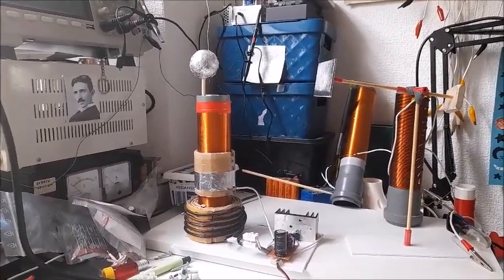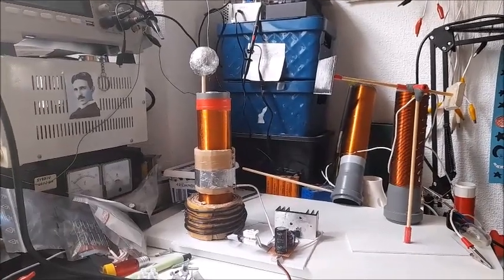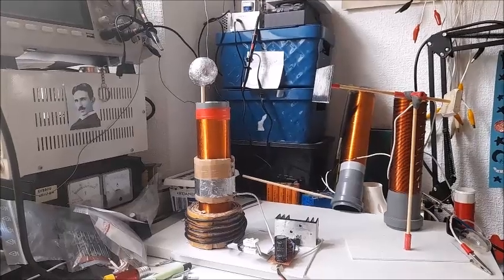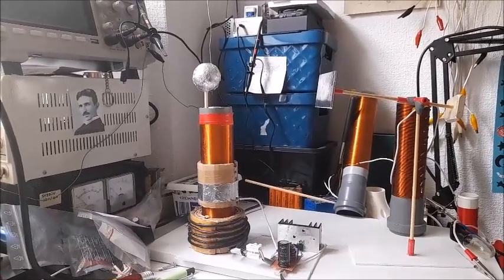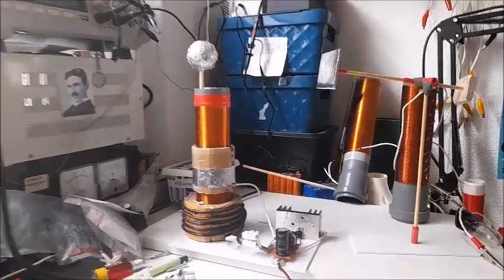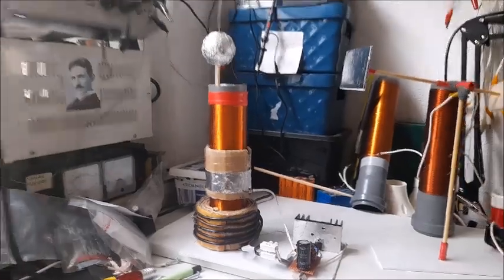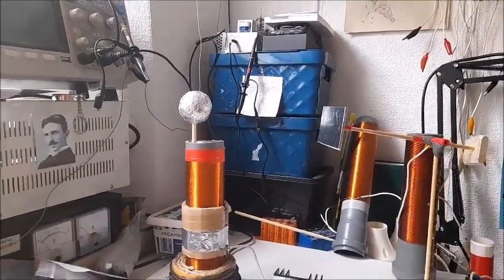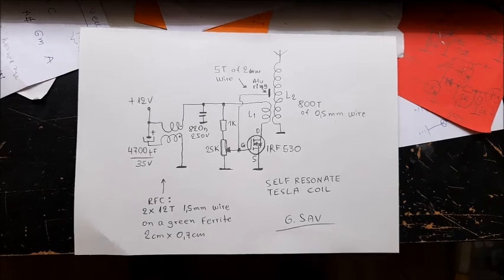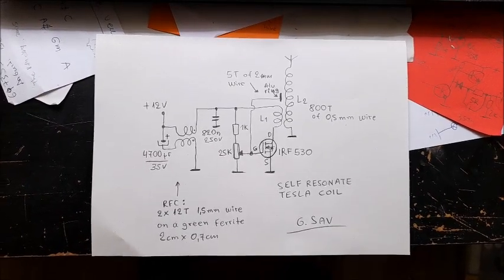The primary coil passes a current to a secondary coil, creating high voltage low current which shoots out as a discharge. It is about a resonant transformer. Primary coil, secondary coil, discharges. In this schematic you may see the way how the Tesla coil works. As I said before, it's about a self-resonated Tesla coil.